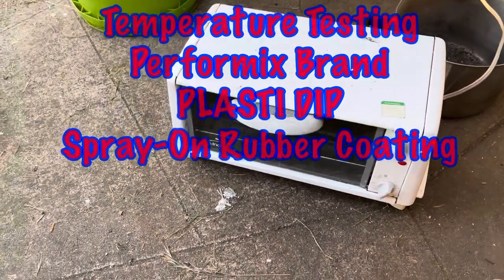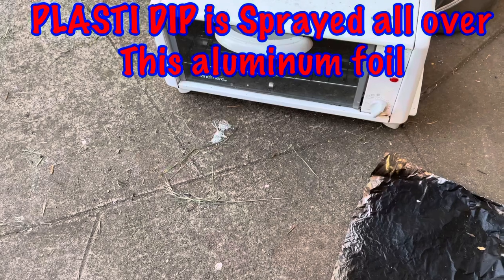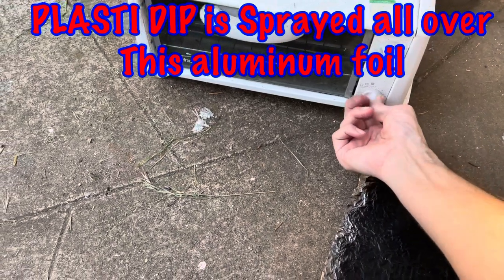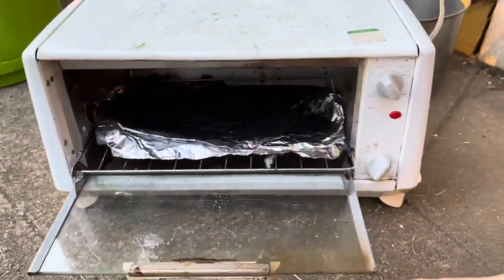This is a test for the ultracapacitor in the car. I didn't have any temperature information for the spray-on plastic to see what kind of temperature it could handle after it dried. So what I'm going to do is just stick it in the toaster here — we're going to start at 200 degrees and we'll see how things go.